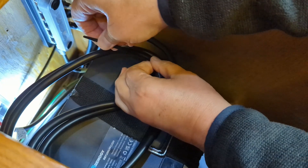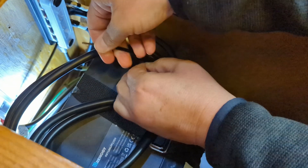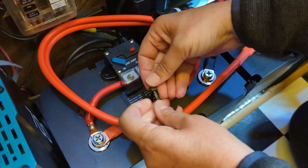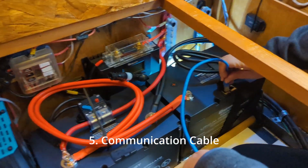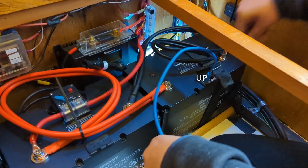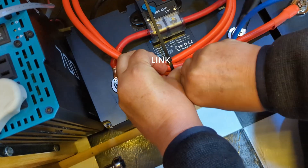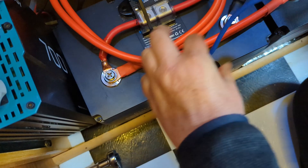We just need to zip tie these cables out of the way so we have access to our communication port. Next step is to install the communication cable. We're going to put it in the port that says 'up' on one side and 'link' on the other. It just clicks right in — that simple.